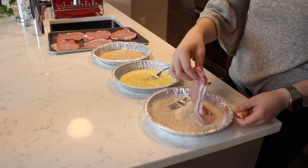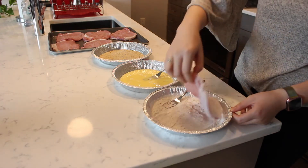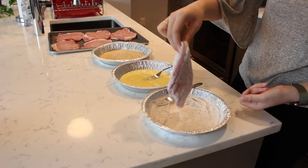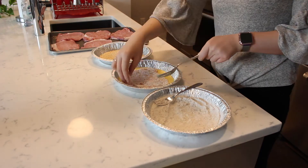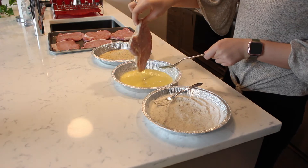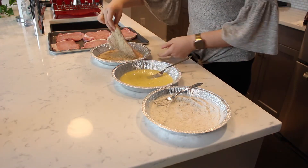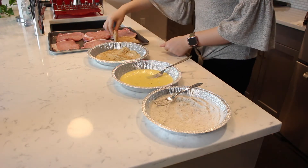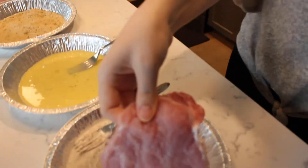With all the bowls lined up, begin dipping the flattened pork chop in the flour mixture, followed by the egg mixture, and then lastly coat it with the breadcrumbs. As you are coating the pork chops, be sure to cover and coat all sides of the meat with each layer.